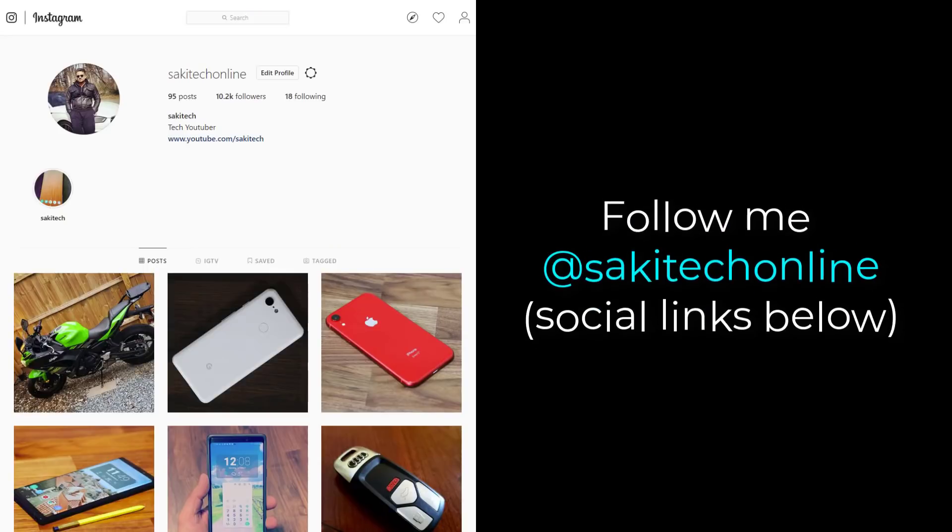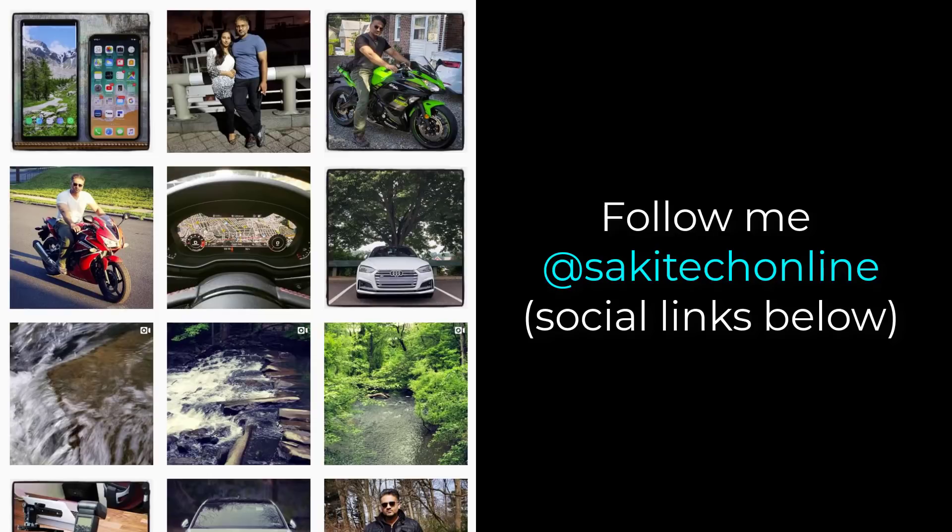If you use Twitter, Instagram, or Facebook, you can follow me at Sokitech Online to get the latest updates as well.